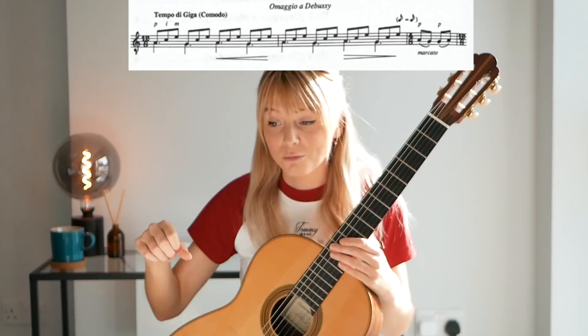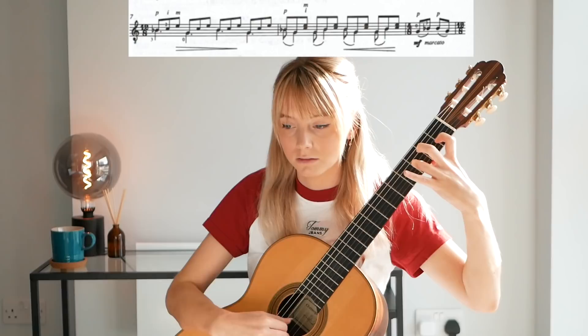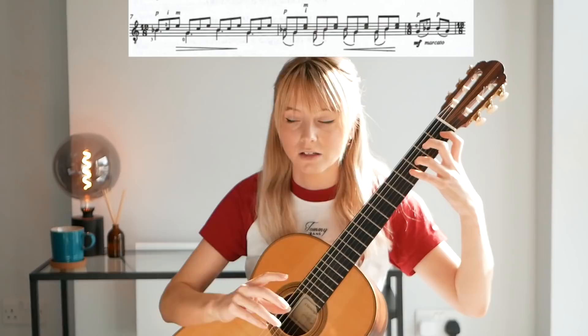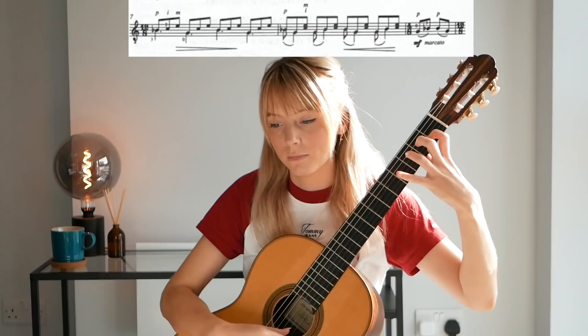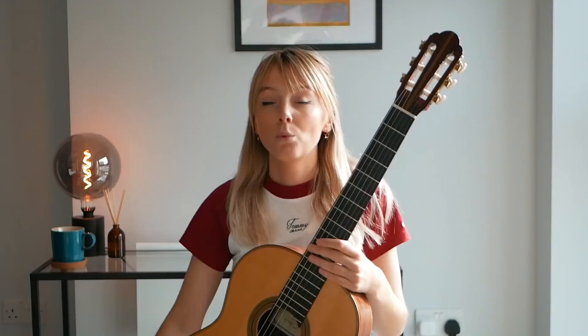As you can see, we have a constant use of the thumb in groups of three. We're using all of the things that we've learned just in that bar — that's bar 8, if you're looking at the music. We've got slurs, we're using our thumb repeatedly, and we've got two notes together. So that's a combination of sort of everything that we've just kind of built up to do.